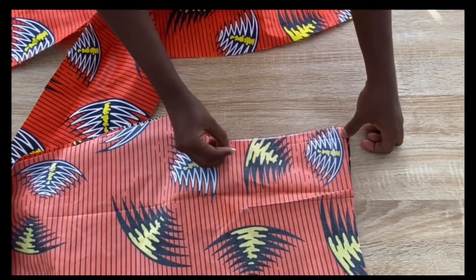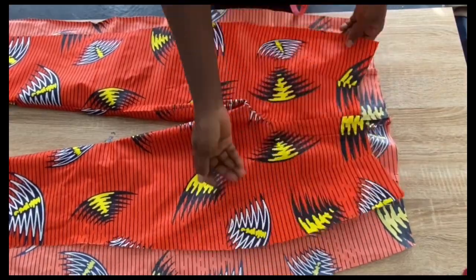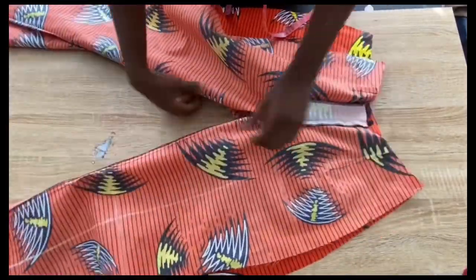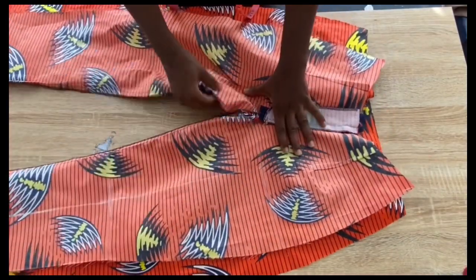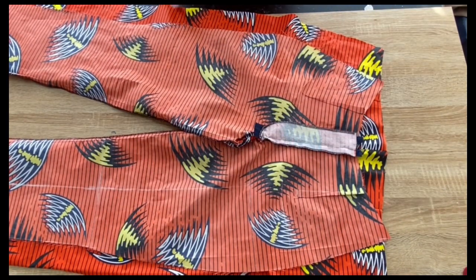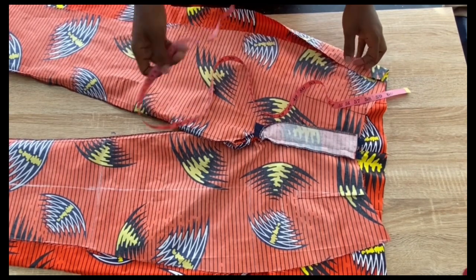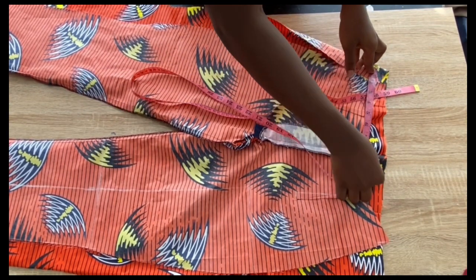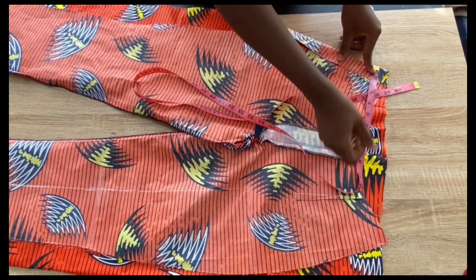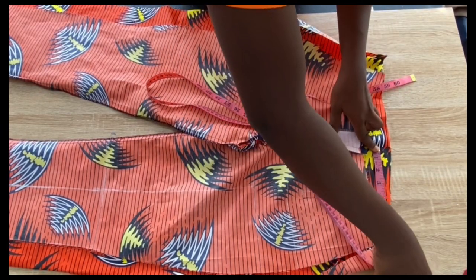Moving to the back: stitch the back crotch with half inch allowance. Then place front and back together and stitch the bottom/inseam with half inch seam allowance. Before joining the sides, cross-check your allowance — fold the back close to the front piece, mark your waist measurement from the midpoint, verify it's correct, then stitch the sides. Do the same check at the hip, knee, and hem before stitching.